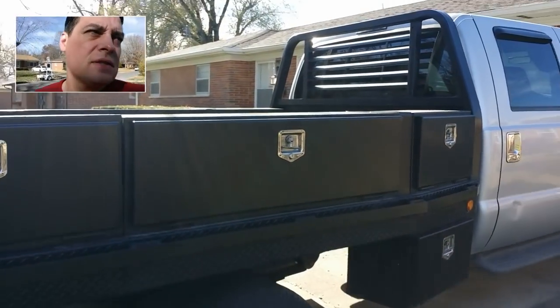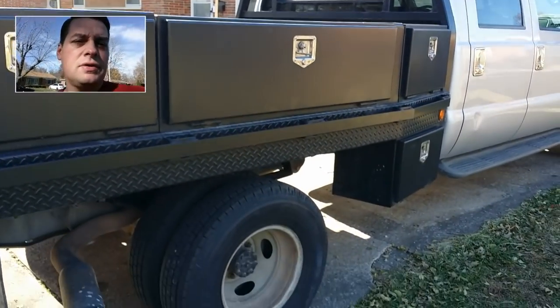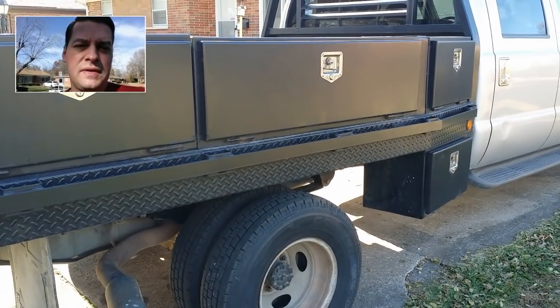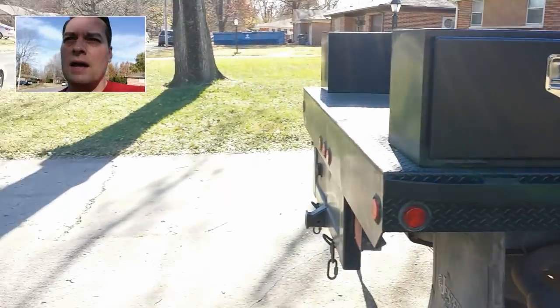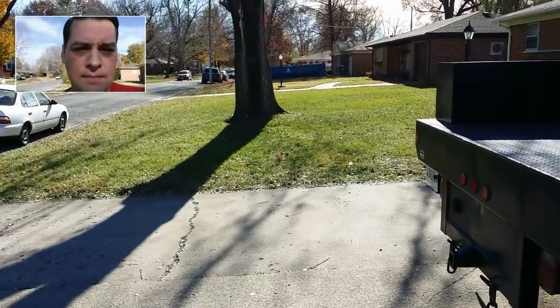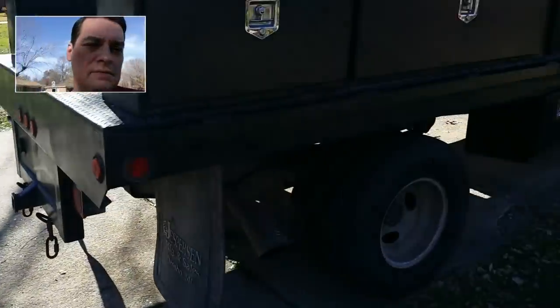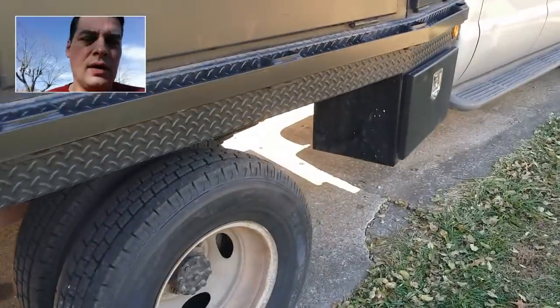It is November 25th, about 12:20 in the afternoon. The temperature says it's 55 degrees, but I don't believe that because I'm wearing shorts right now and it is fall. People are cleaning up their leaves. Happy Thanksgiving — hopefully everybody had a good time.